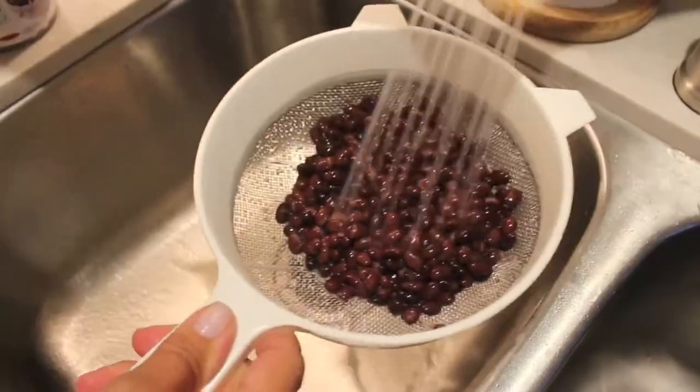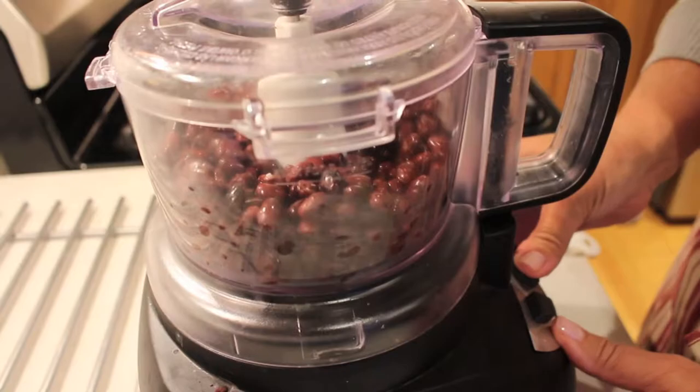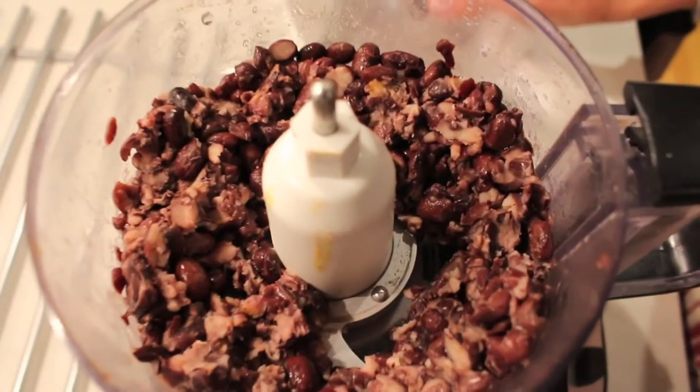So to start making this burger, what you're going to want to do is open up a can of black beans, rinse and drain them, and then add them into a food processor. You want to blend them in the food processor until they are chunky. It's very important not to blend them until they're really smooth.